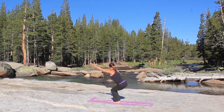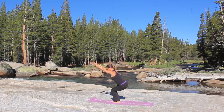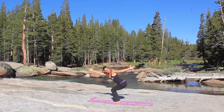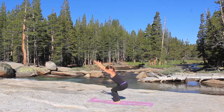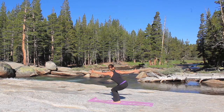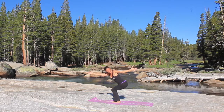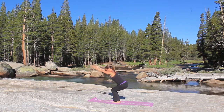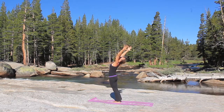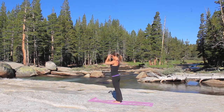Let's take an inhale, reaching that right arm back as you exhale. And then inhale, lift both arms up, and as you exhale, reach the left arm back. Inhale, both arms come up, exhale, right arm reaches back. Inhale, both arms reach up. One last time, left arm reaches back with the exhale. Inhale, both arms up, exhale, stand up tall, arching back. Inhale to stand, exhale, hands to heart center.